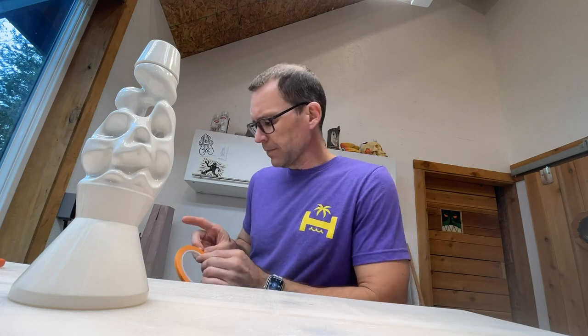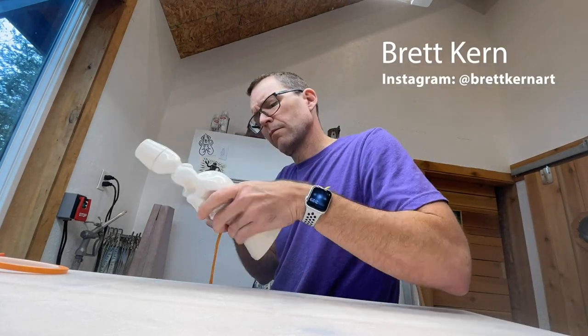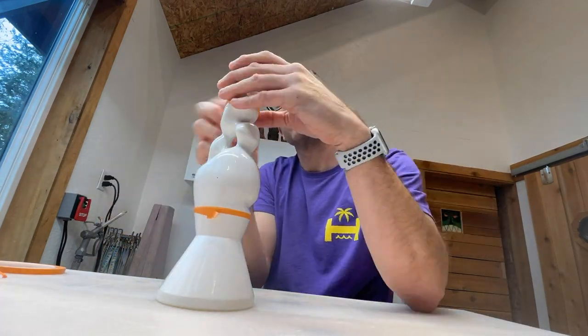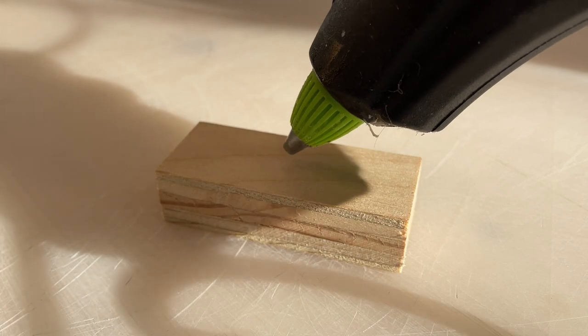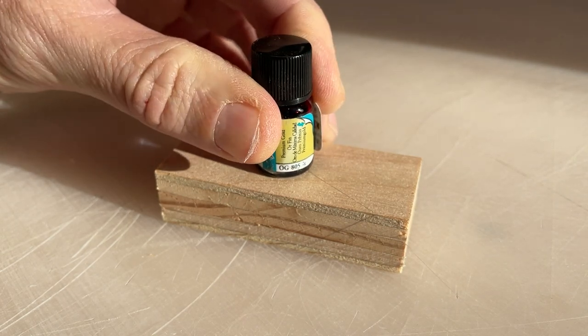We're going to start the luster now, and the luster is super toxic. The vapors from the lacquer that the gold is in suspension in are terrible for you. So I'll be doing this inside the spray booth with the respirator on to stay totally safe. I should say that I do not do a lot of luster application and I know very little about it. I'd like to thank Brett Kern at Brett Kern Art on Instagram — an incredible artist and a master of the luster. He gave me this fantastic tip of masking off the edges with vinyl tape to get a really crisp line between the luster and the uncoated ceramic areas. Those itty bitty containers of luster are really easy to knock over with your brush. Lots of people will drill a small hole in a board and set the luster into it — I'm doing a quick and easy hot glue technique to hold it down.